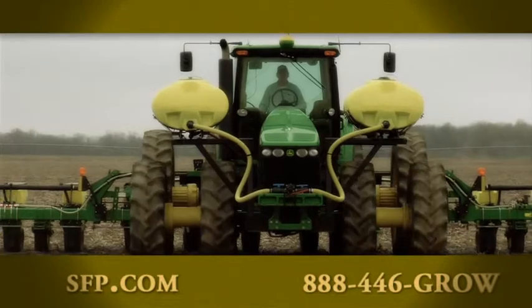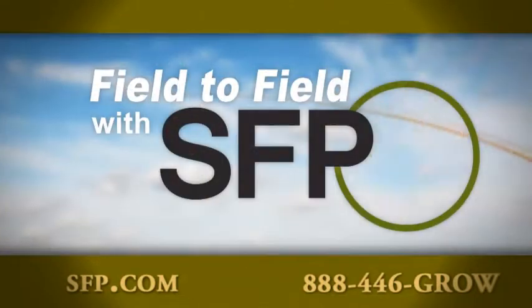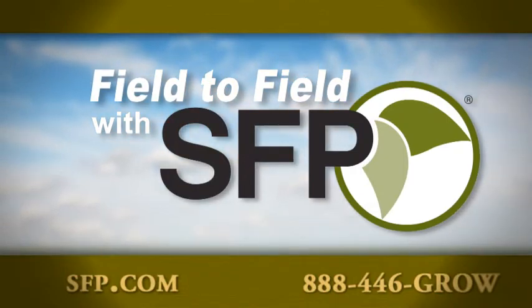Join us here again next week as we share another on-farm visit. We'll go from Louisiana to New York, taking you field to field across America with SFP.